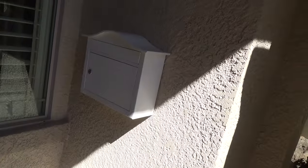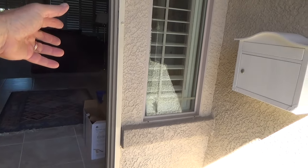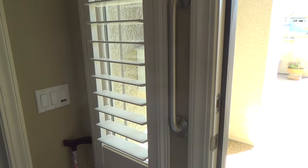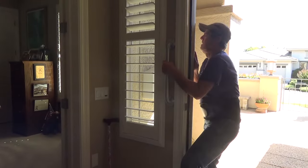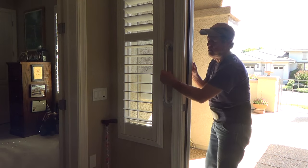Now that we've got the mailbox installed, wouldn't it be nice to have a grab bar over there where mother could use one on the other side of the wall so she can step up and be safe? Look at that - there's already one here. I just installed that after installing the mailbox. That makes it nice and easy for mother to come down and get her mail - she can grab this, go out, get her mail, put it on her walker, then reach up and grab this.